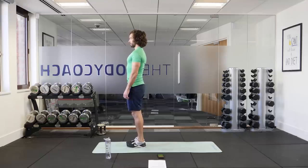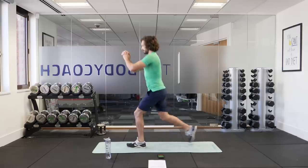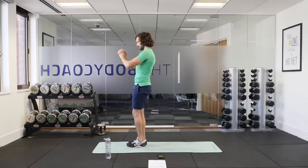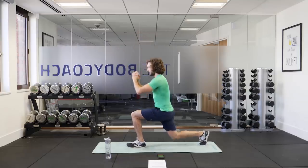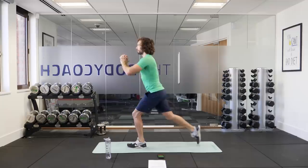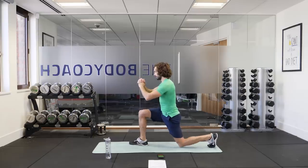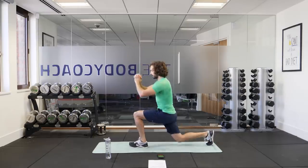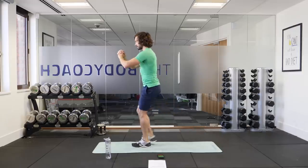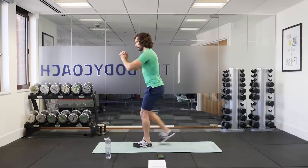Here we go, right leg back first. So right leg back, feet together, left leg back, big step, bending both knees and feet together. Keeping this back straight, taking a big step back and trying to get your knee almost to the floor — your back knee almost touching the floor. Just before it does, you drive up and forwards to return those feet to the standing position. One more rep.